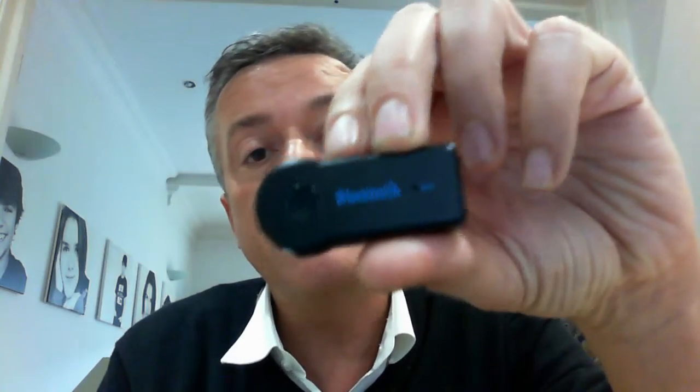This potentially could be considered. It costs — I bought this on an app called Wish.com so it comes all the way from China. This one including delivery was four pounds, which is nothing really, and in the box you get this device, you get a micro USB cable to charge it.